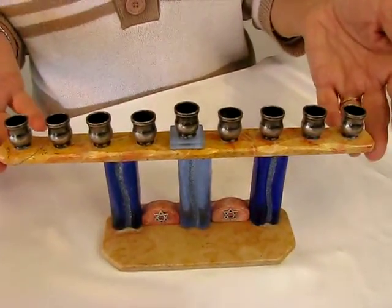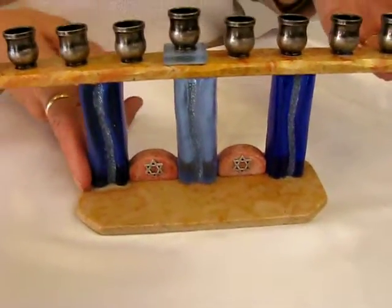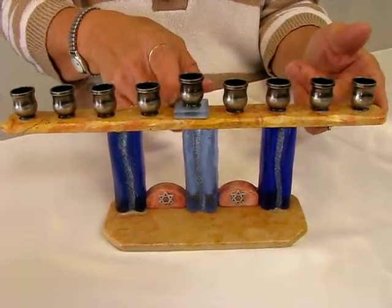We have Jerusalem stone and blue glass with a little bit of silver sparkle giving it an accent. The candle holders are pewter, and the shamash is raised up by a blue glass tile.